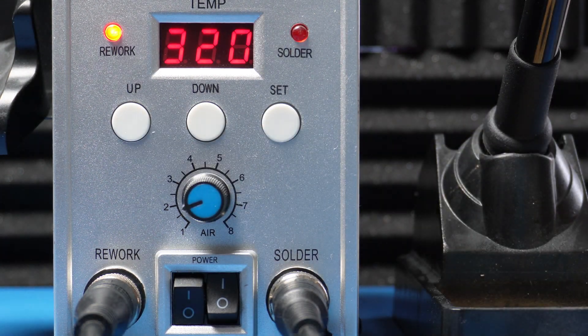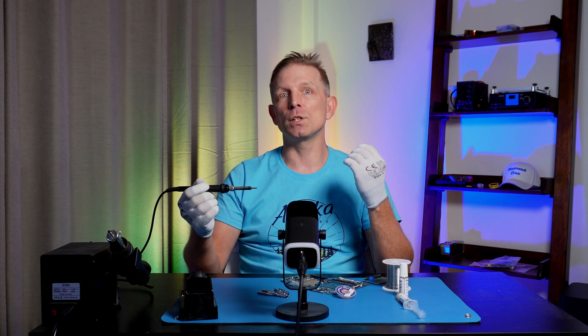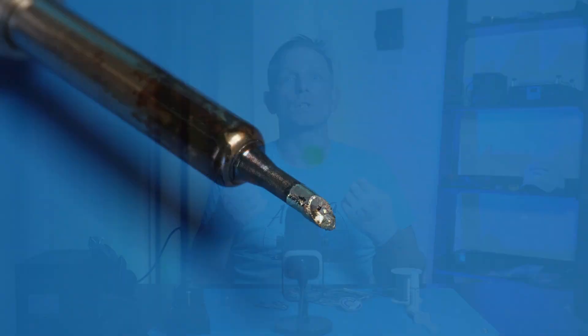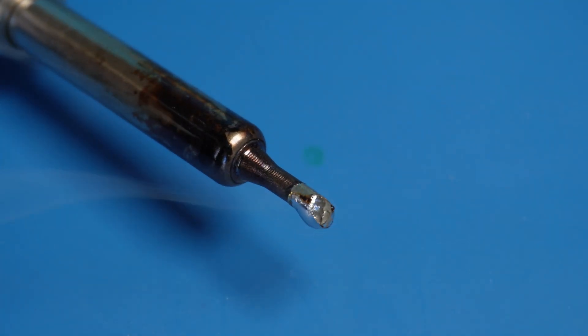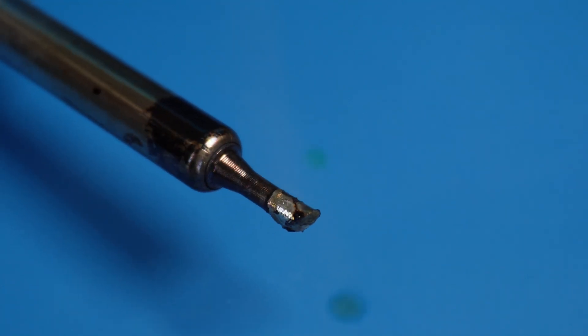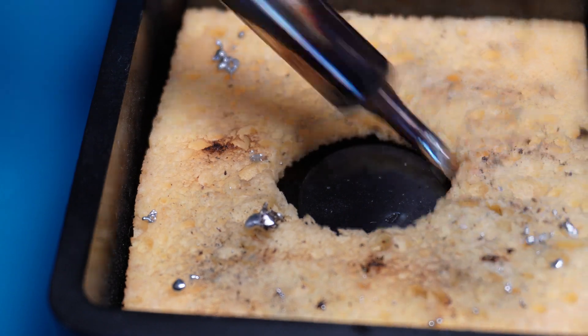Modern electronic components are very sensitive to high temperatures and can be damaged due to overheating. Also, when the temperature exceeds 350 degrees Celsius, soldering flux begins to burn more actively on the iron tip, which leads to carbon buildup and requires more frequent cleaning. There will be more smell from the burning, the molten solder will flow worse, and the soldering iron tip will wear out faster due to overheating.